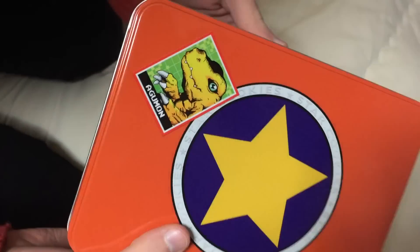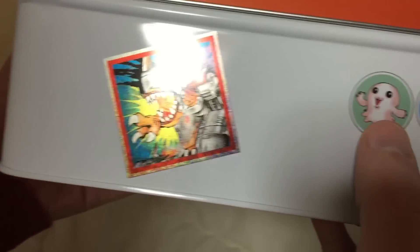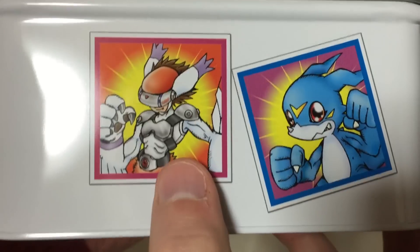Oh, how cute is that? Star cookies! Are they really cookies? They're not really cookies. But we have a cool Agumon sticker, Terriermon, Manzemon, MetalGreymon, Monodramon, Koromon, Silphimon, Veemon, Leomon.